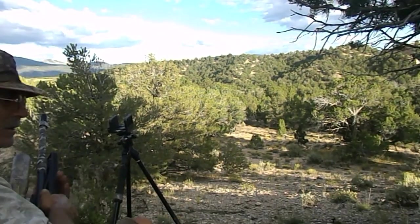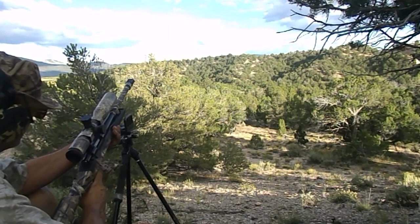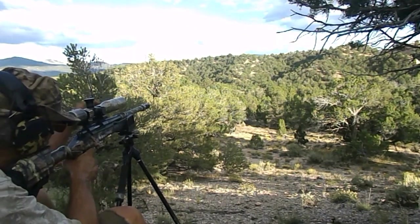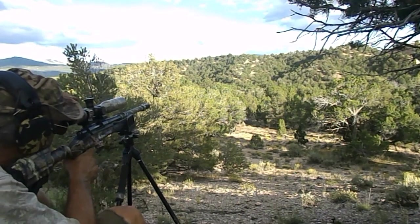Winchester powder ain't bad either. No wind today, as you can see. It's a calm day out here, folks. Very calm. Maybe we can get some hits.